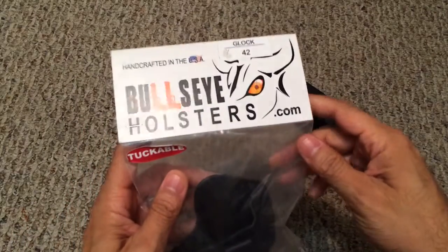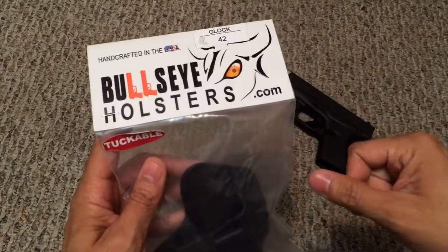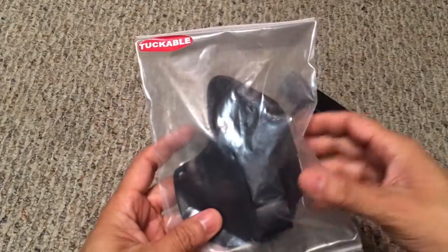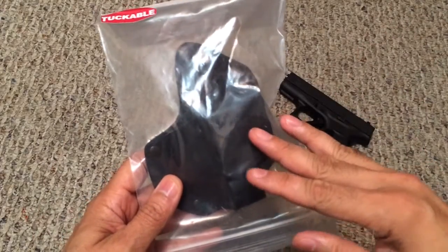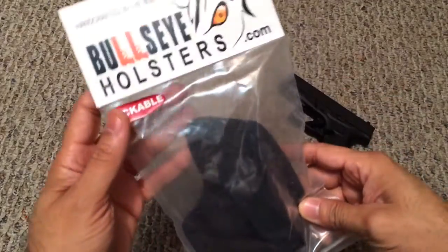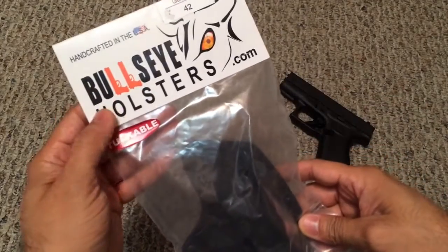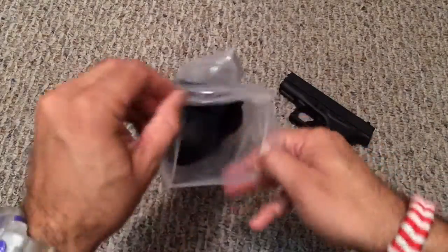Bullseye Holsters — all their holsters are handcrafted here in the US and they all carry a lifetime warranty, which is pretty nice. They normally do two types of holsters: inside the waist and outside the waist, either kydex or leather. This is their website right here, bullseyeholsters.com.